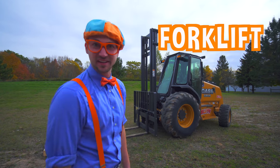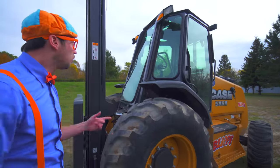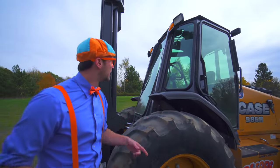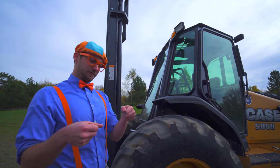Now let's learn the parts of a forklift. Come on! Look at that up there! That is the cab. That's where the operator of the forklift sits.